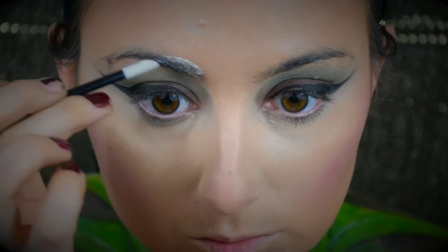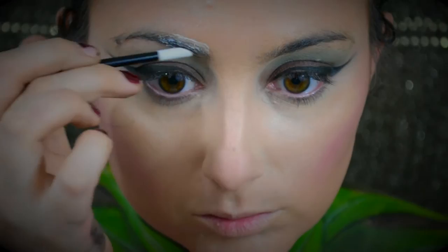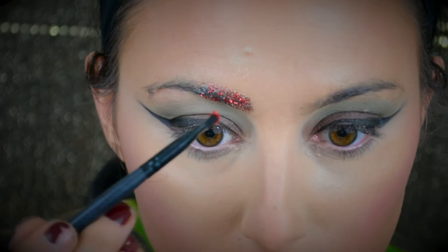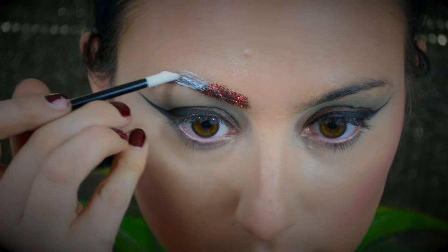This was creating glitter eyebrows — so much fun. The process is: put a little bit of lash adhesive on a disposable lip brush — not a brush you want to keep because it'll probably ruin it. Place a little bit at a time because it dries quickly, then keep packing on the glitter until you get your desired opaque amount. Keep packing and packing, and you can even go back over the glitter to add another layer — just don't do too many thick layers over each other.